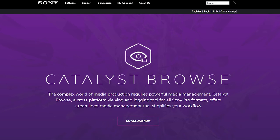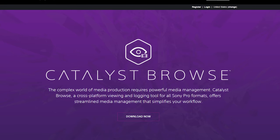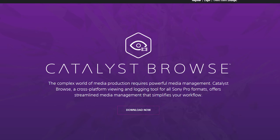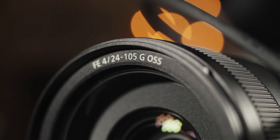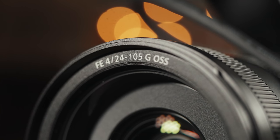To compensate, the FX6 does support stabilization in post using Sony's new gyroscopic stabilization system, also found in the FX9 and A7S III. This has shown good results. But if you want stabilization while recording, your best bet may be to buy a lens with Sony's Optical SteadyShot stabilization, like the 24-105mm.